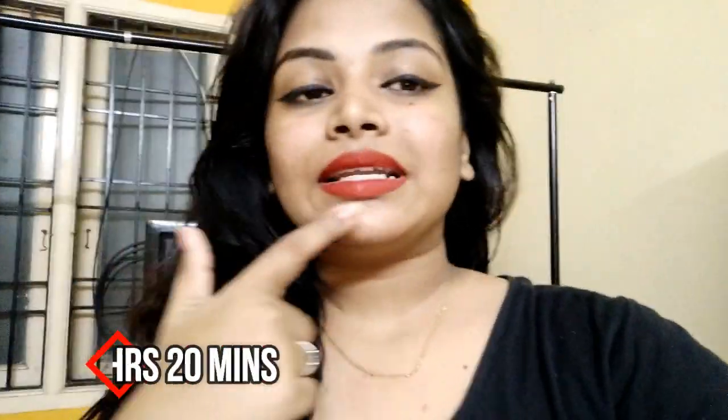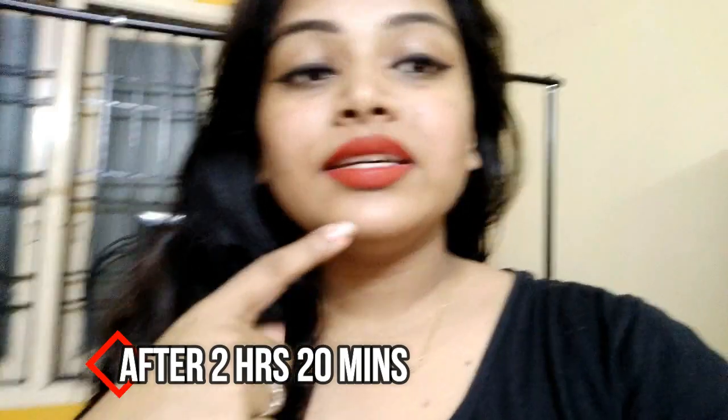Hi. So right now the time is 5:50. It's been like more than 2 and a half hours. My lipstick is looking like this. It's worn off a little bit here but I haven't reapplied it and I have eaten gulab jamun and a lot of things. After all these things, this is how my lipstick looks. I don't know how far this is going to work. Let's see.